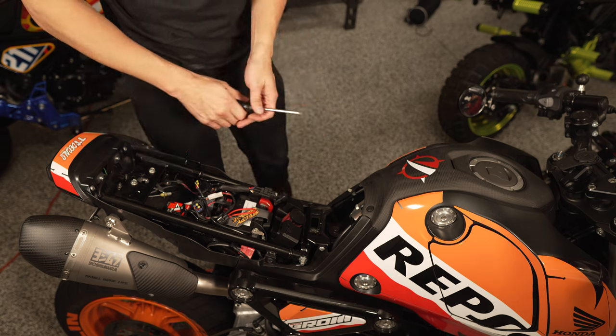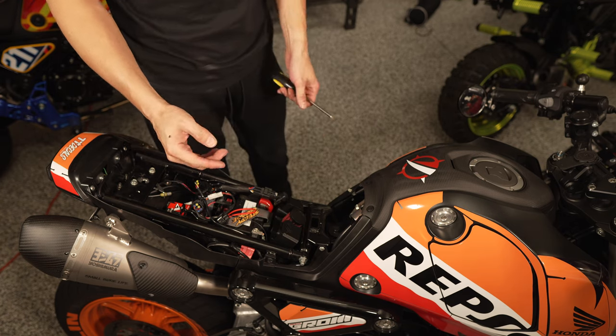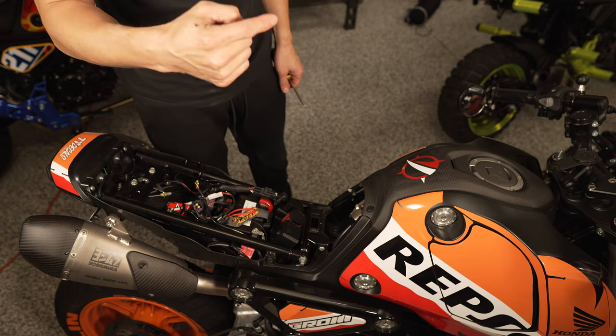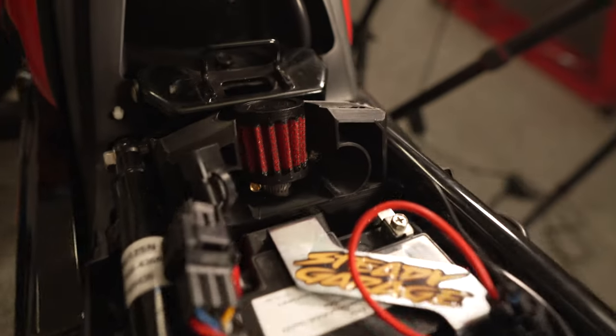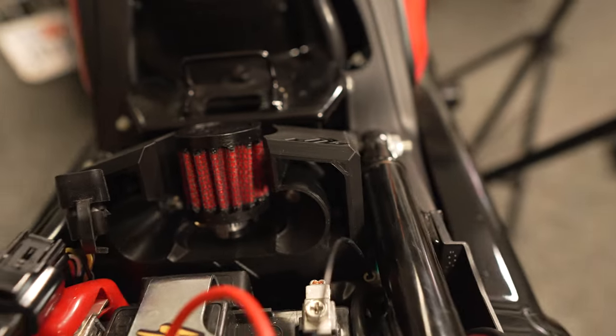That's it from an installation perspective under the seat. From here we need to route the other side of the hose into the crankcase breather port and then cap off the intake port that the hose was previously going into.